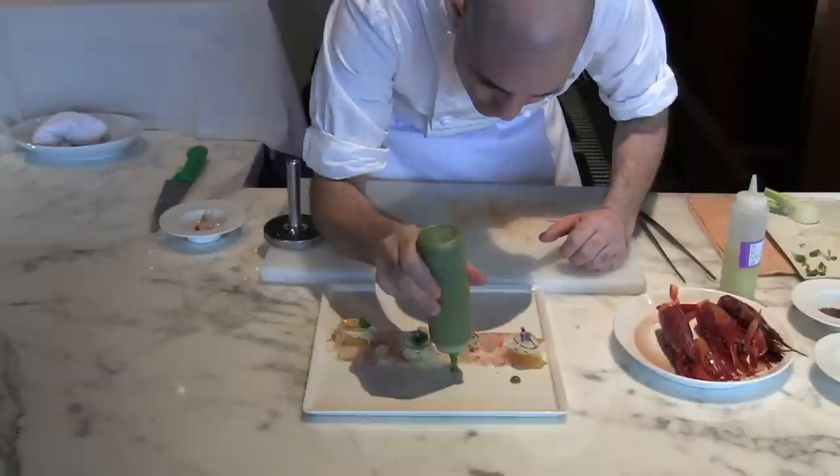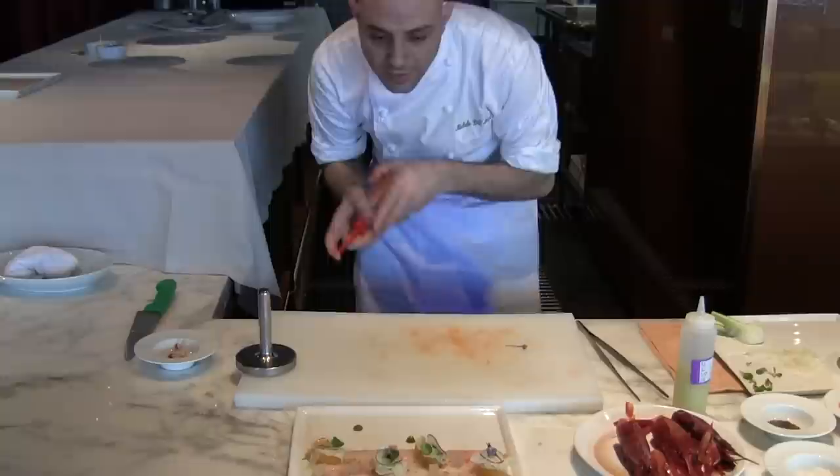We are using some green pea sauce and some bell pepper.